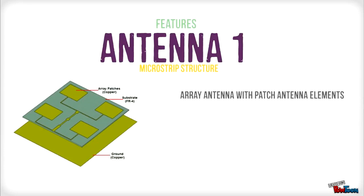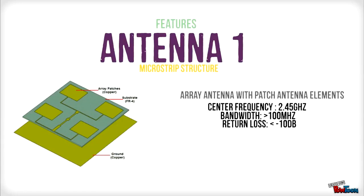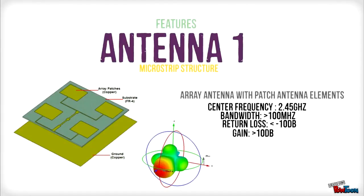The first antenna design is known as an array antenna with patch antenna elements. It operates at a frequency of 2.45 GHz and has a bandwidth of less than 100 MHz. Return loss is greater than 10 dB with a gain of more than 10 dB. This antenna is a directional antenna.